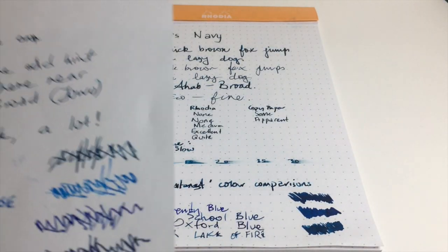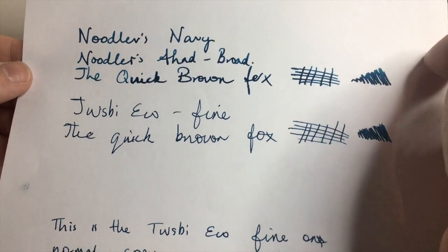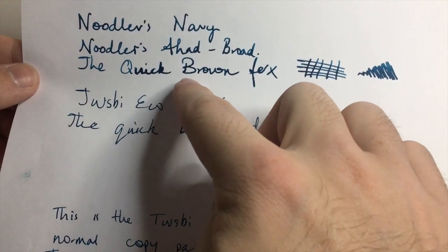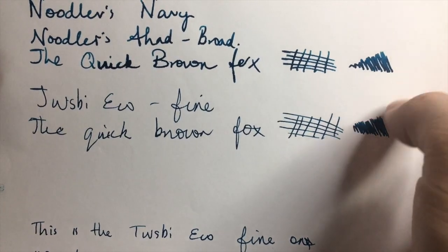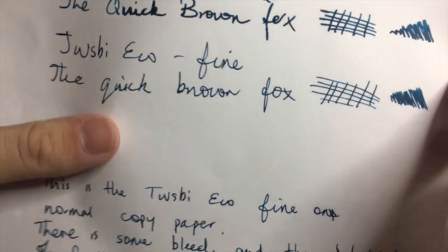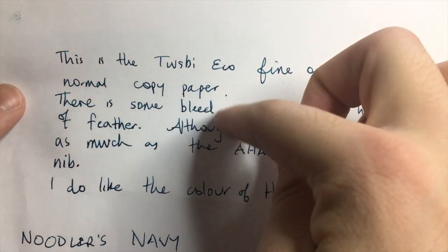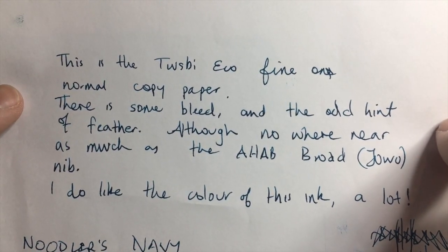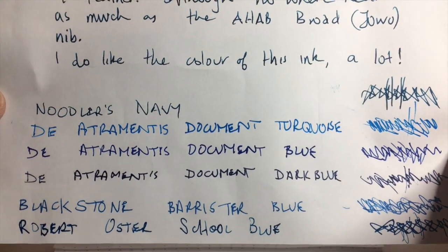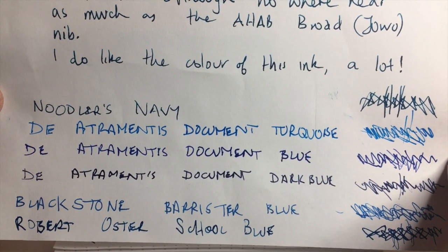On copy paper this ink was never intended to perform super well, but it's done a pretty solid job. When you turn the page over you can see it's performed really nicely. With the broad nib you do get some feathering — you can really see it on the letter B — but you get much less feathering from the fine nib. This is regular, flimsy copy paper not designed to handle fountain pens, and there's just a tiny hint of feather from the fine. I really do like the color of this ink.